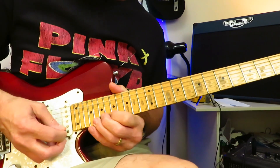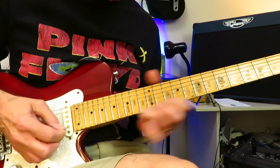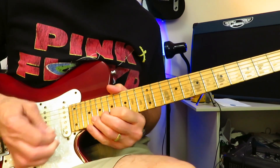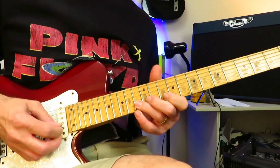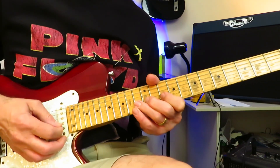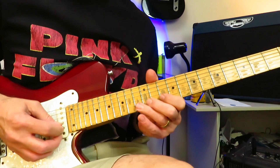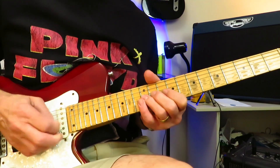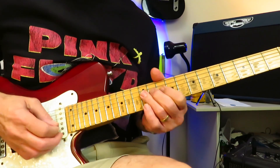Now we're back up to the 20th fret doing the exact same thing — three slide outs, back onto it for a full-step bend. And now we're going to back up to the 13th fret, give that a full-step bend, release back to the natural note, and then off to 10 into that lick there.